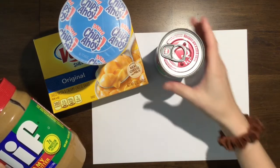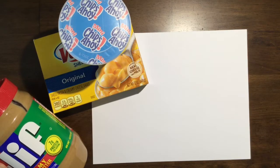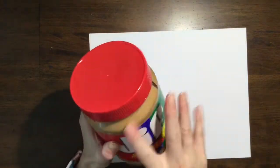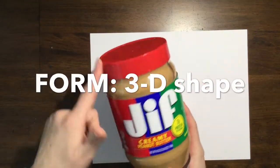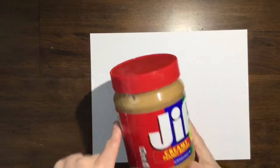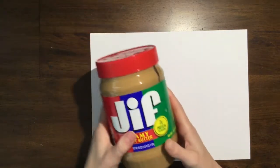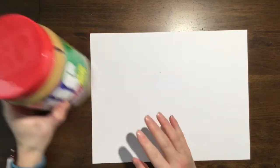It doesn't matter what it is, just something that you want to draw. I challenge you to try and draw the form. The form means that it's going to be three dimensional rather than just a shape, which is going to be flat. So this would be a cylinder, which is a form. I think I'm going to try and draw this peanut butter. So to create the cylinder shape...